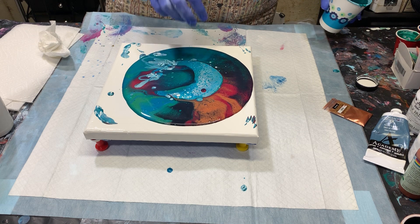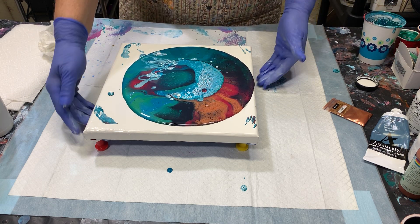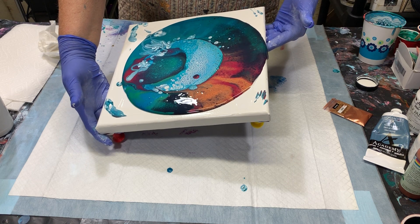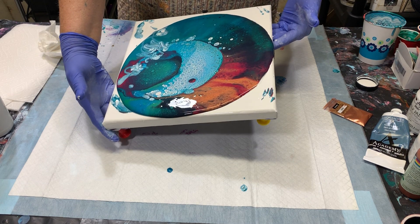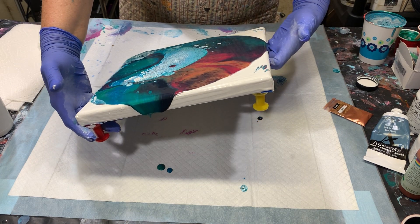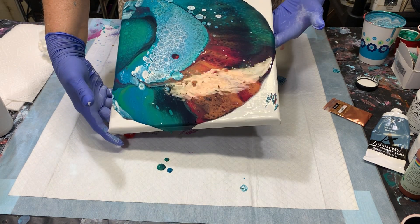I do have a lot of little cells here in the blue. Not much of the white is showing at this time, but we'll see — I'll have to pour a lot of the paint off.